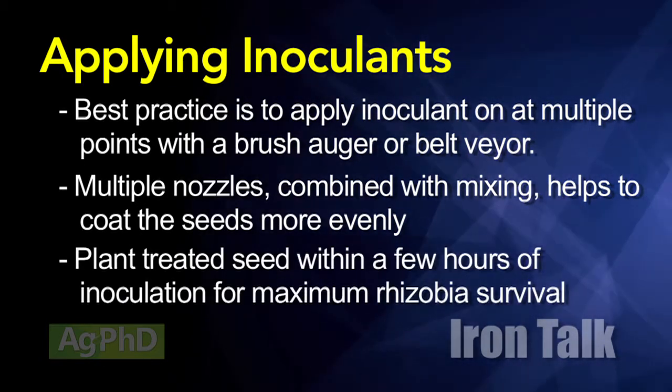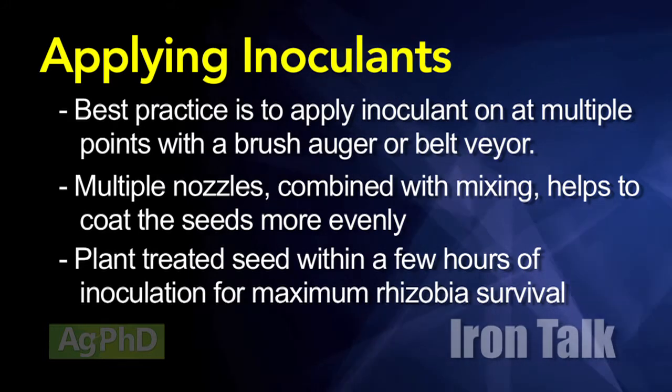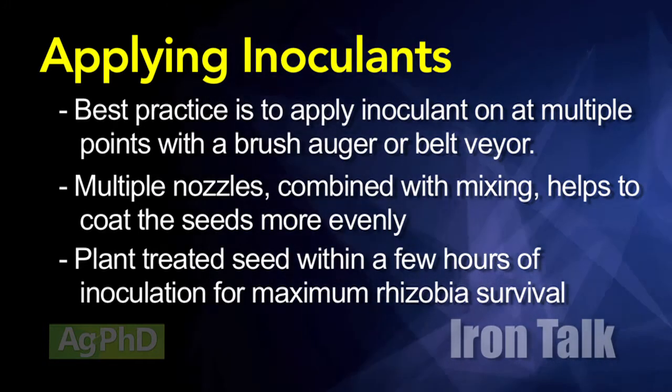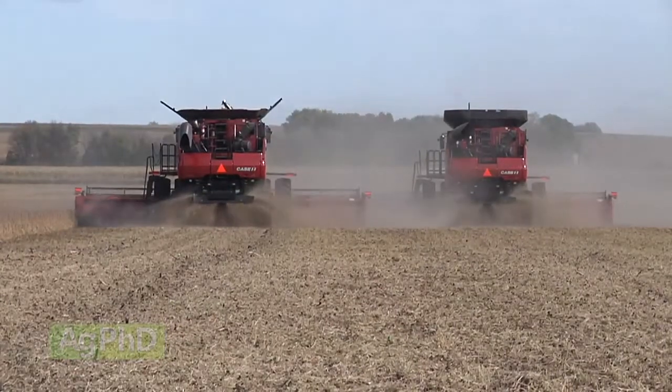Doing it a few hours in advance of use and running the seed through a brush auger or belt layer after treating will greatly reduce, if not eliminate, clumping — leading to maximum performance from the inoculant and the seed.